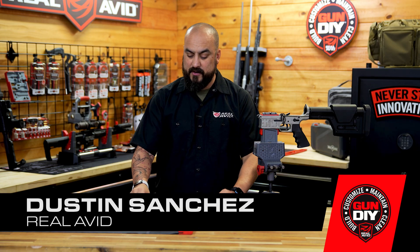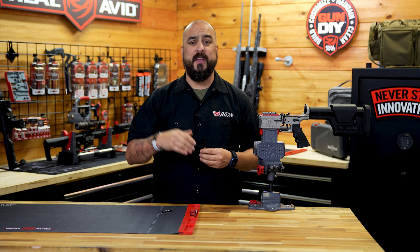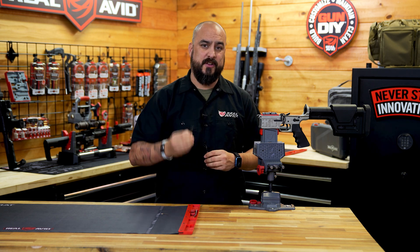Hey guys, I'm Dawson with Real Abbott, and today I'm going to talk to you about the AR-10 pivot pin tool. This tool is going to save you a lot of time and frustration when installing your pivot pin.